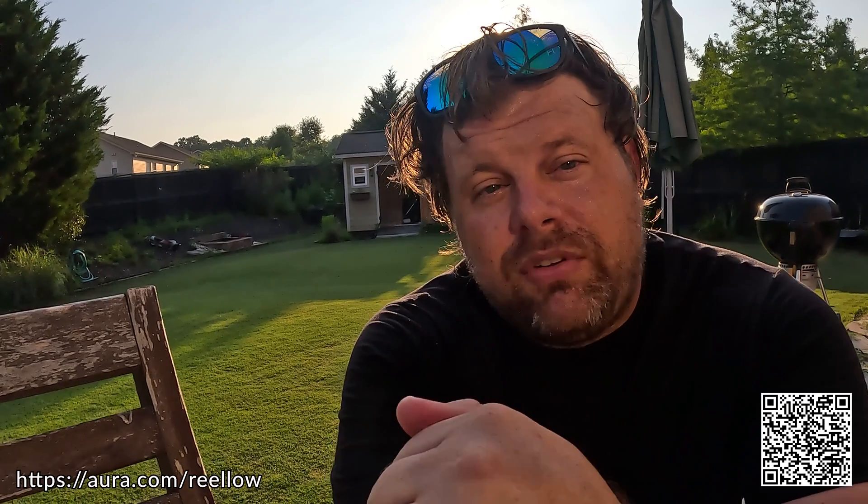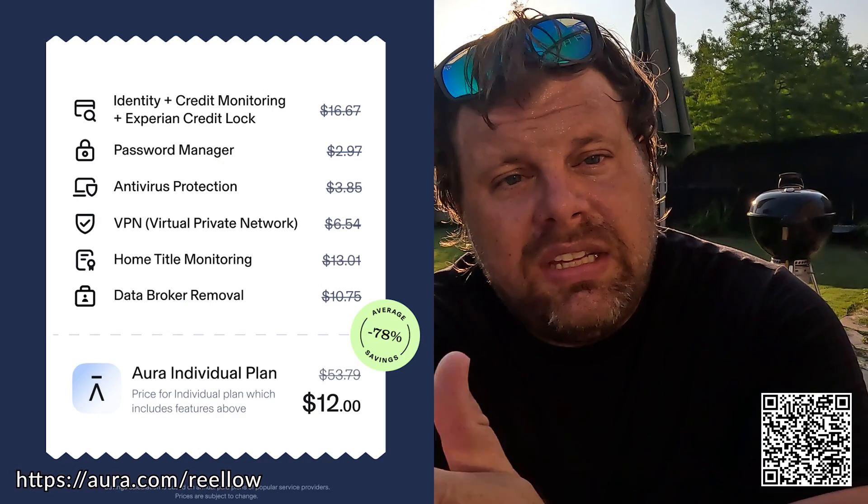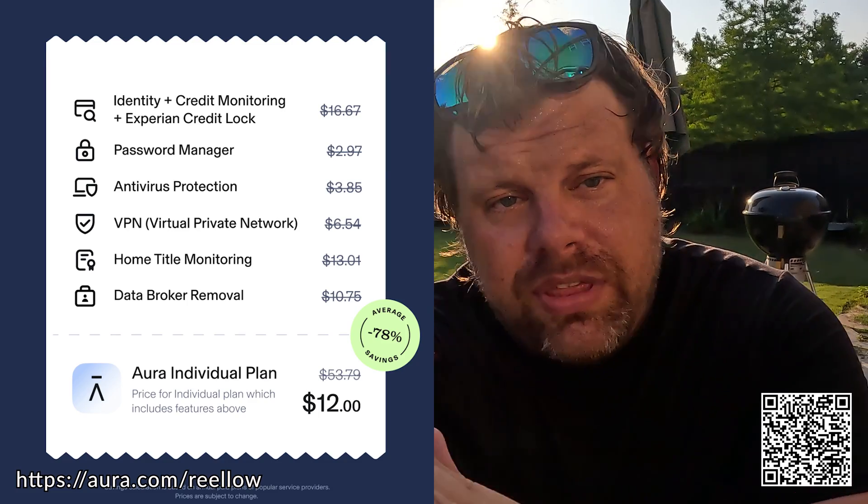Super cool. There's a link down below in the description to get you a two-week free trial that will show you everything — where all your emails are, everything leaked on the web — and help you recover it. Fantastic service. I've been using it now for about five weeks and I'm loving it. Click the link down below, check it out, and now let's get back to the Luba and get it fixed up and mowing good.